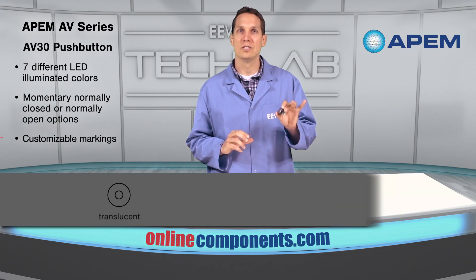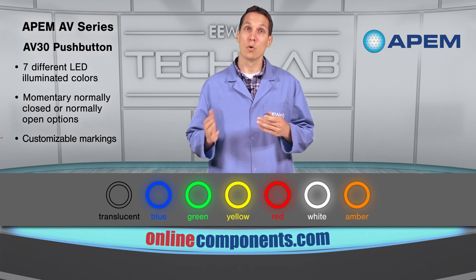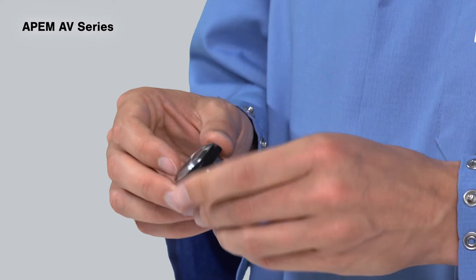The AV30 features seven different LED illuminated colors, momentary normally closed or normally open options and highly customizable markings, making it an excellent solution to the consumer goods and access control markets.